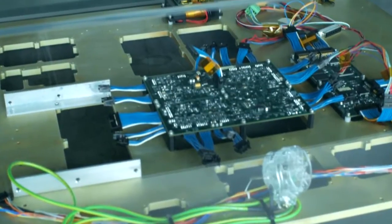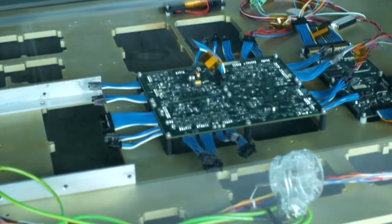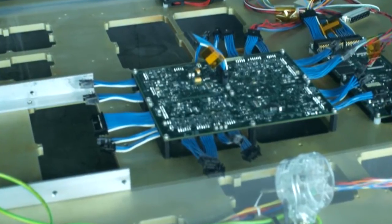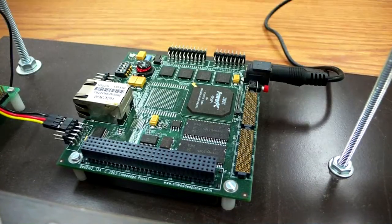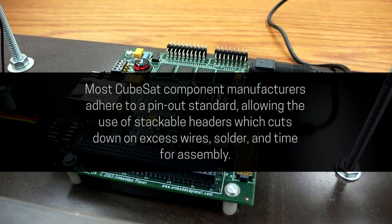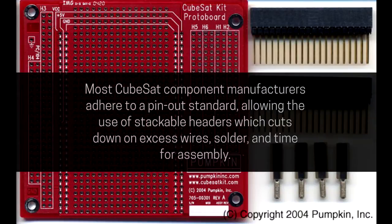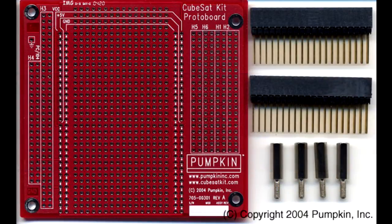No form factors have been specified or required by the CubeSat design specification for electronics inside or communication protocols. However, most commercial off-the-shelf and custom-designed electronics fit the form of a PC/104 board, which was not designed for CubeSats, but still presents a 90 by 96 millimeter profile that allows most of the spacecraft's volume to be occupied.